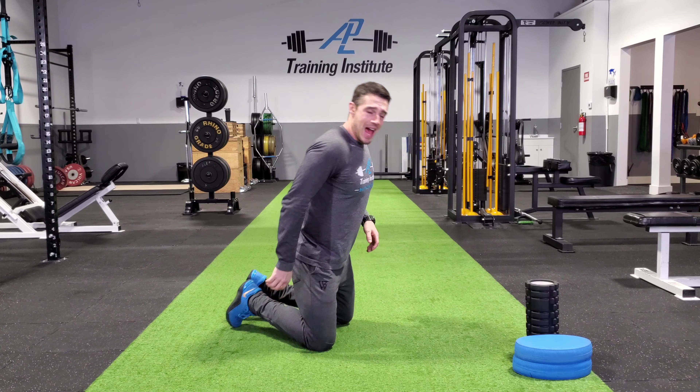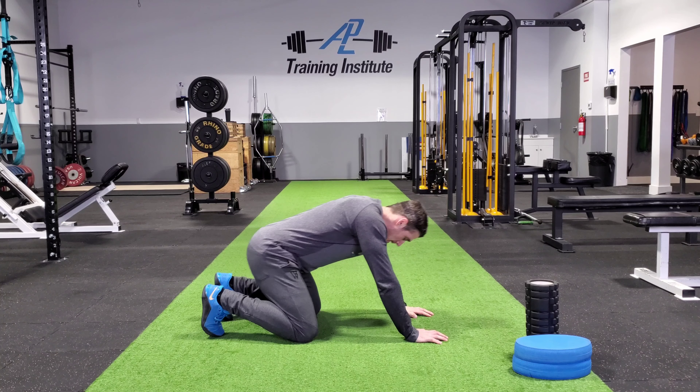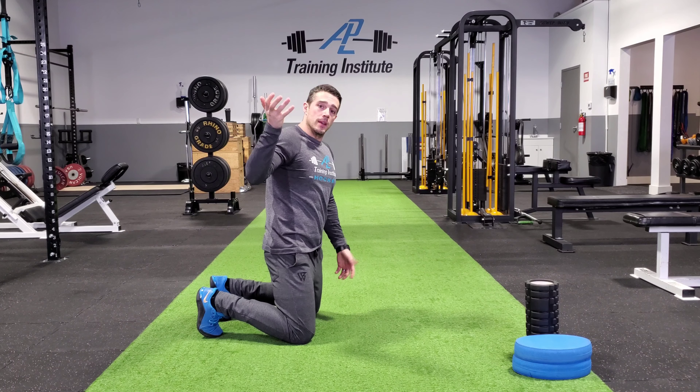Alright, so the first exercise, the cat-cow. I'll show it to you from the side just so you can really see how bad I am at this one. In a perfect world, you should see a nice big cupping and then a big rounding, i.e. a cat's back and then a cow's back.